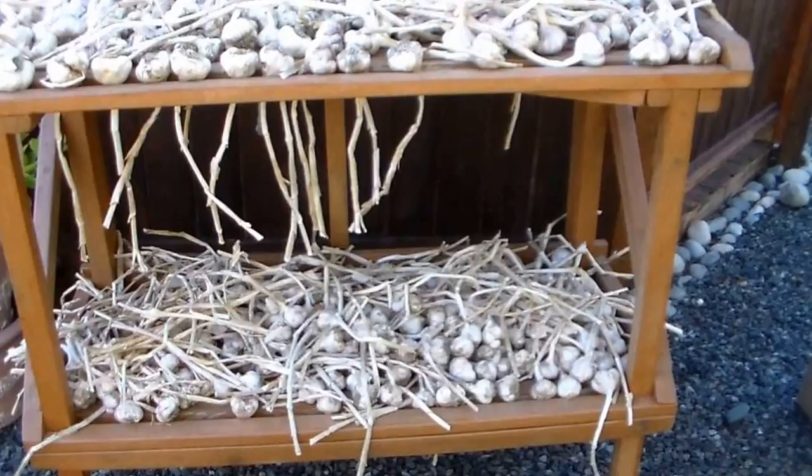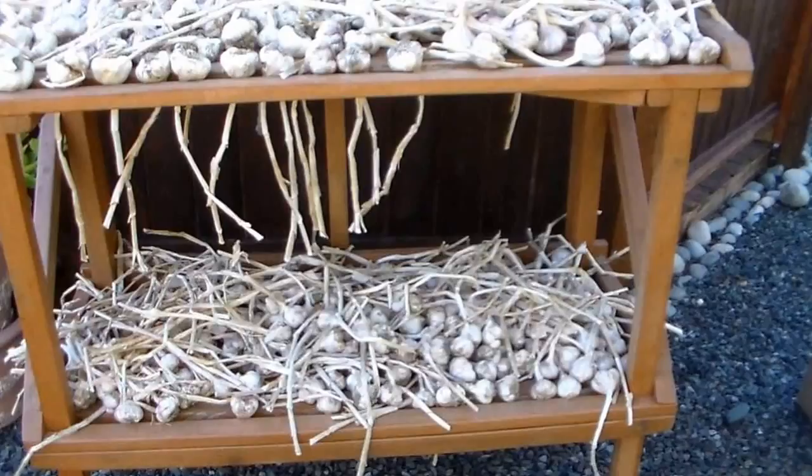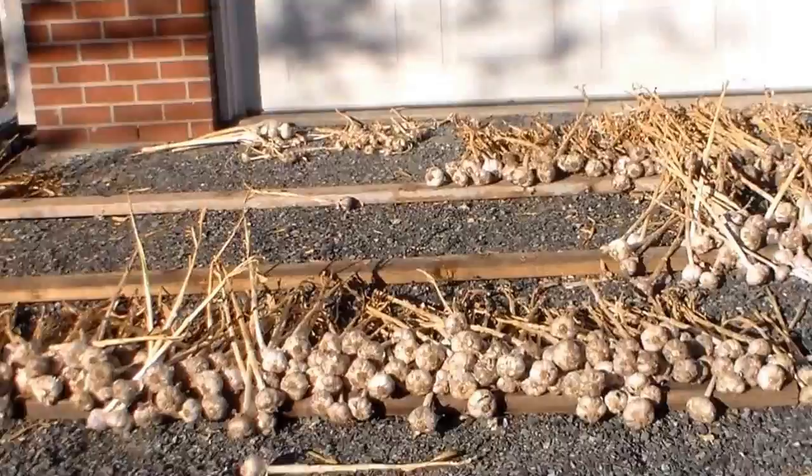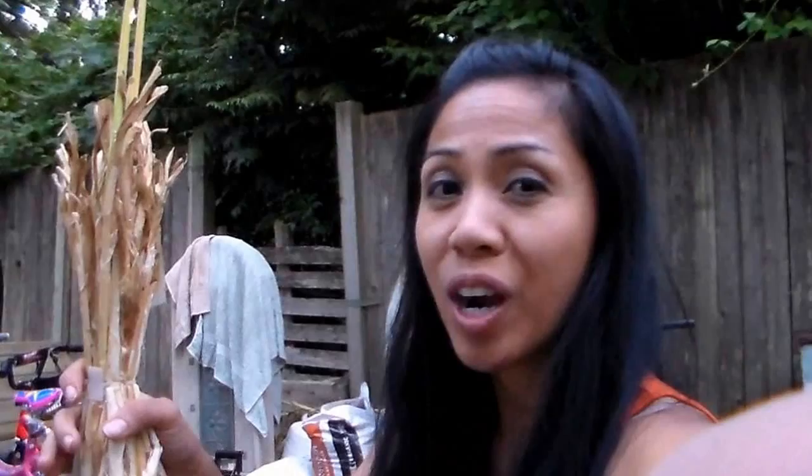Here are some of the garlic that they're curing right now. Look at these elephant garlic. They're beautiful. They're huge. They're as big as a softball. Maybe a little bigger. But they got them hanging here. Look at all this garlic. I am taking a bunch home. It's a lot. This is just some of them. They got a whole bunch.